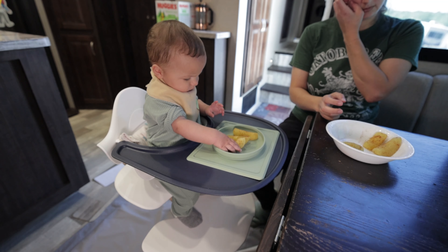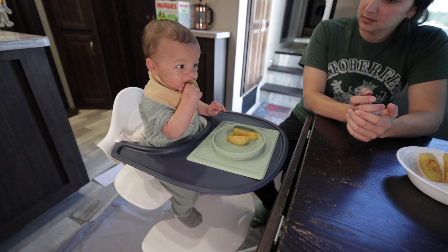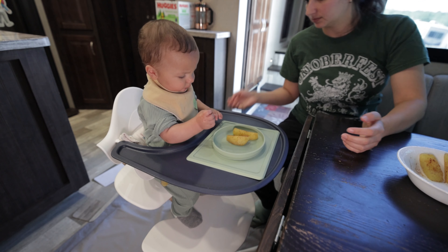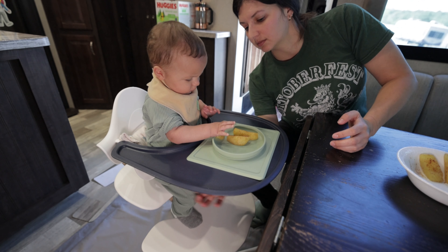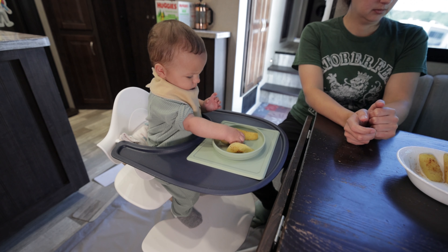Alright, we have our apple and we're ready to try our new food!